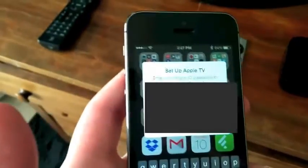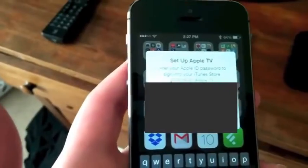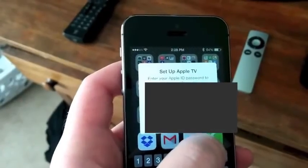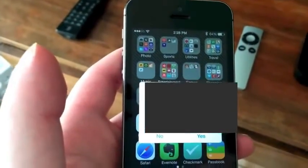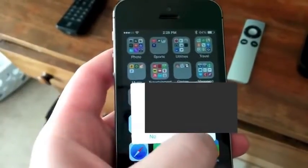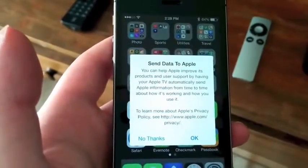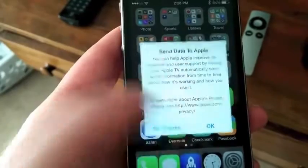On my iPhone, it'll tell me to enter in my Apple ID password. So I'm going to do that now off screen. I entered in my password and I'm going to click OK. It asks whether you'd like Apple TV to remember your password — it's probably a good idea to click yes. Then there's a privacy prompt about sending data to Apple; I'm going to say no because I'm not really a big fan of that.